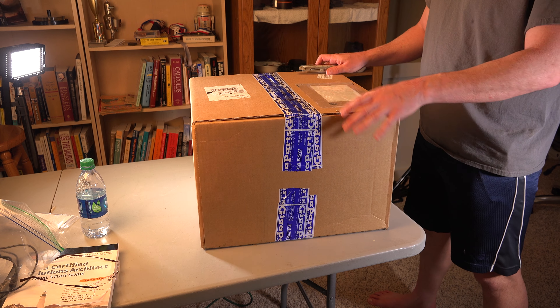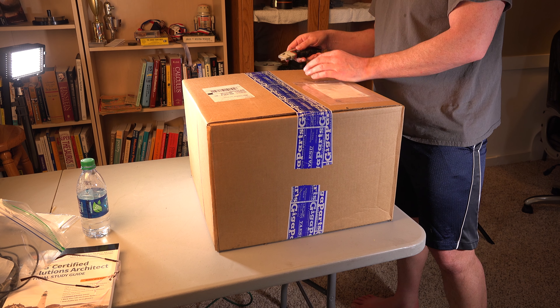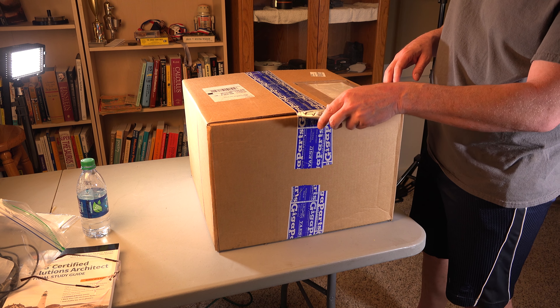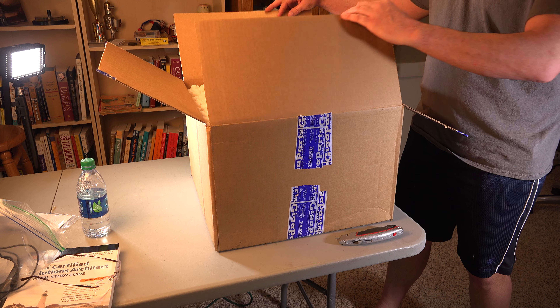Just got the Icom 7300 from GigaParts. Let's open it up. Took about four days to get here over the weekend, counting the weekend. Just came brand new.